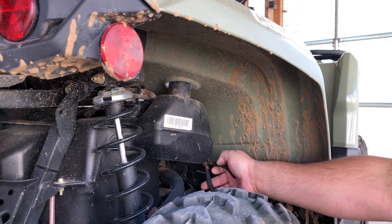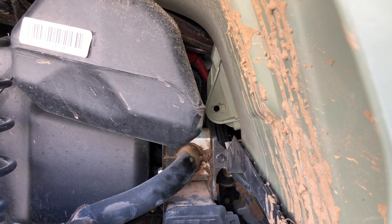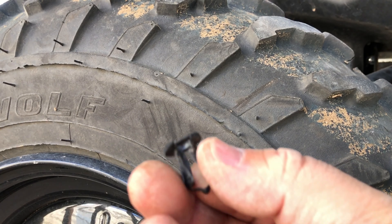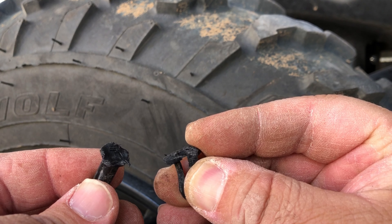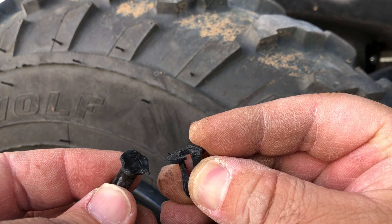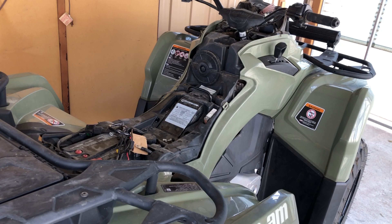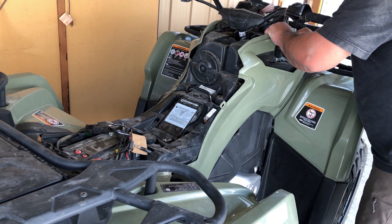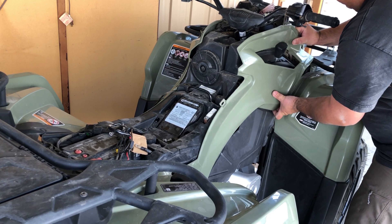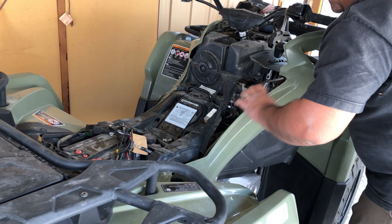I finally pulled this rivet off — it was a little challenge because of mud stuck behind it. I usually have my bike clean before working on it. If you break these rivets, you can go to your local auto store or dealer and pick up a pack — they're not very expensive. Now that the plastic rivet's out on the side, this shouldn't be too big of a challenge to pull the fender out.